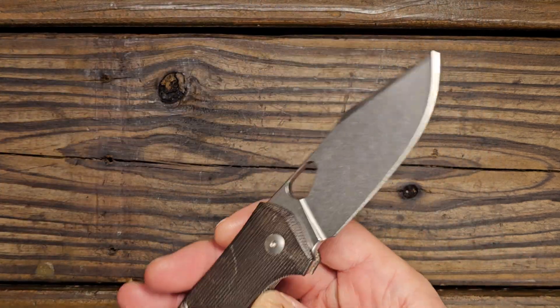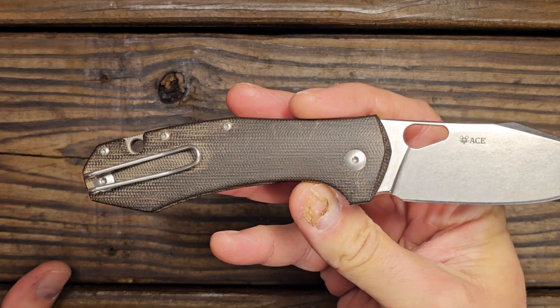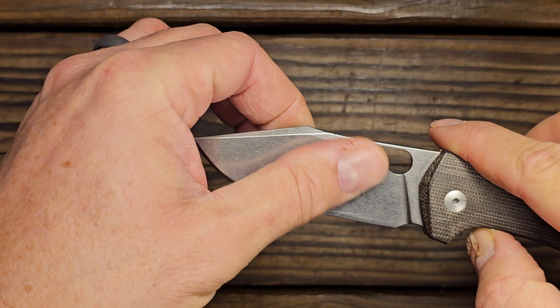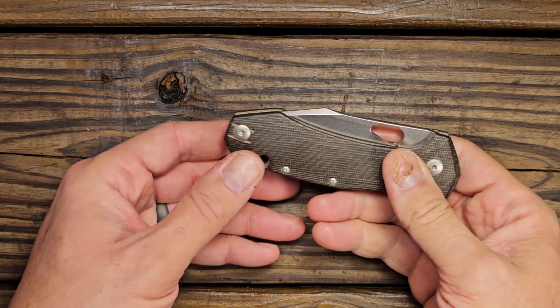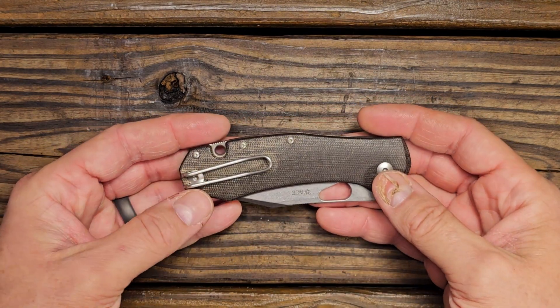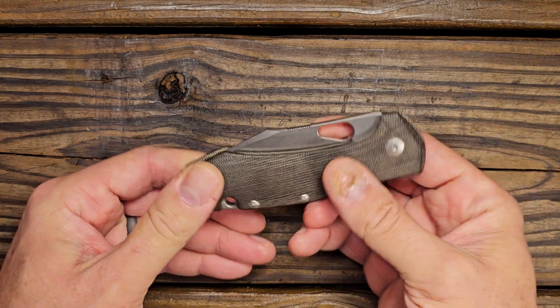The stonewash blade on the Giant Mouse Ace Grand is great, as you can tell. This is my nephew's knife — I can tell from some of the scratches that he has carried and used it, which is kind of the stipulation I have for a lot of my own knives as well. If I'm not carrying and using them, they usually don't stick around long.